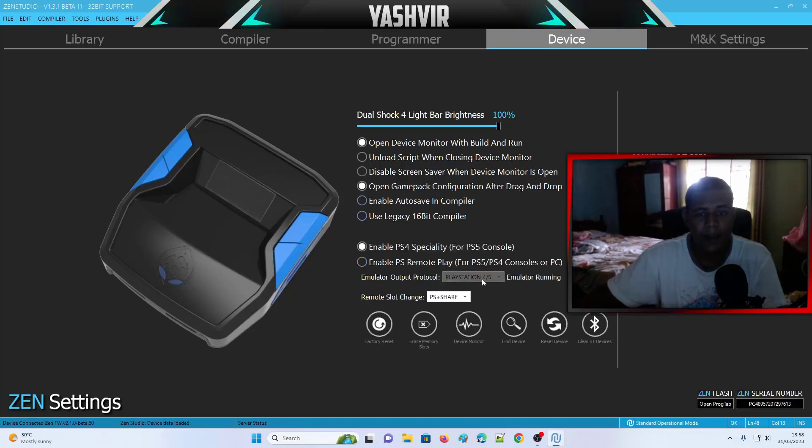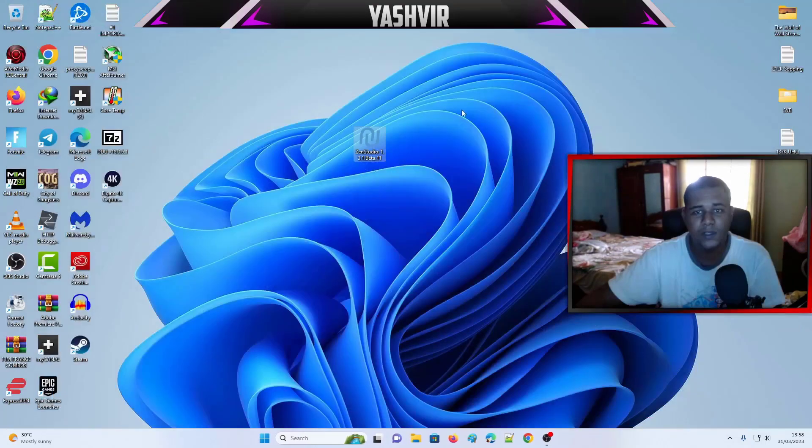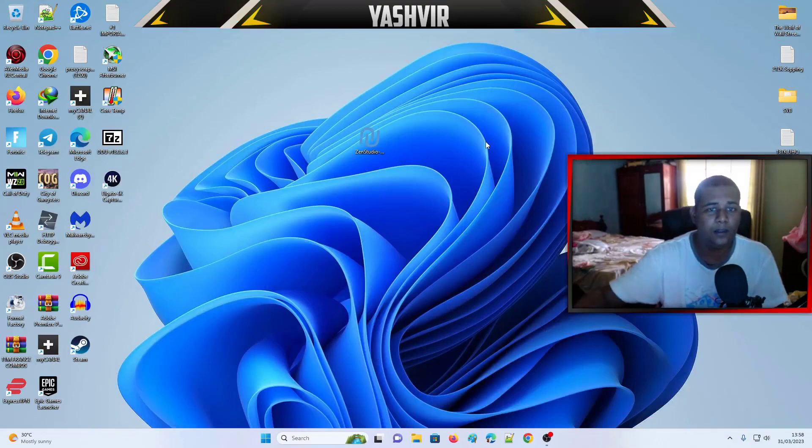Also make sure that your Emulator Output Protocol is set to PS4 and PS5. These two settings in the Device menu are really important: enable PS4 Speciality, and set the Emulator Output Protocol to PS5 and PS4. Once you've done all of that, close Zen Studio and unplug the Zen.